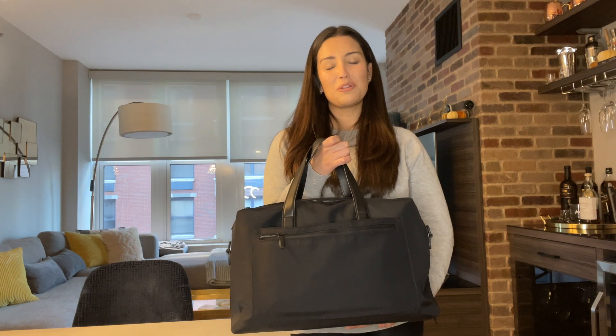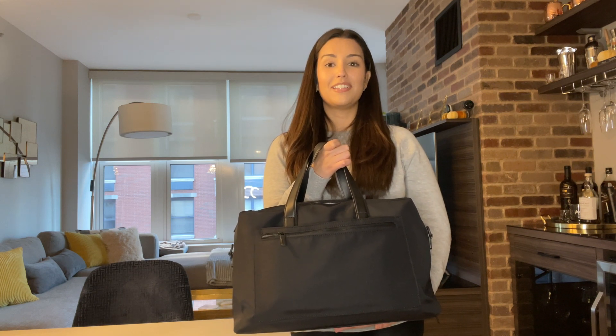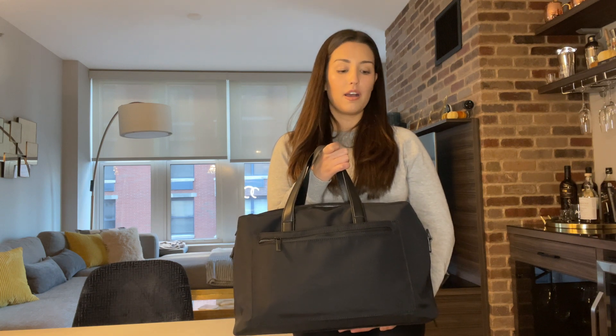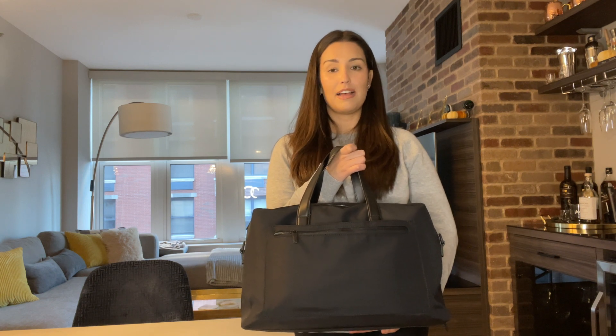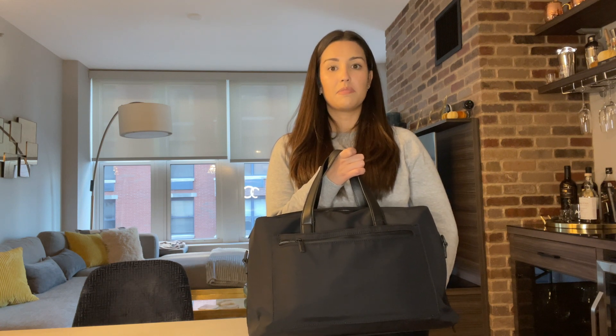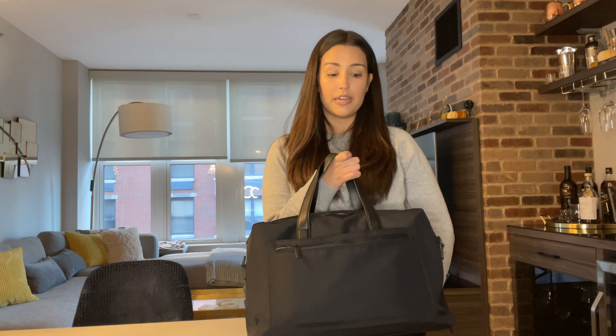Hi guys, this is Carol. Welcome back to my channel. Today I'm going to be doing a review on the Away Everywhere bag that I recently purchased. I got this bag for a trip I took last month, and even though I've only used it once so far, I can already say that I truly love this bag and would 100% recommend.